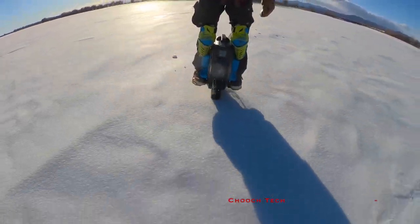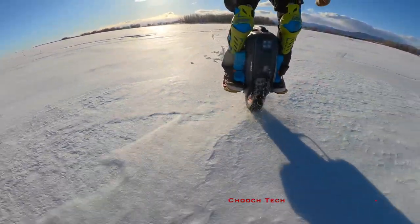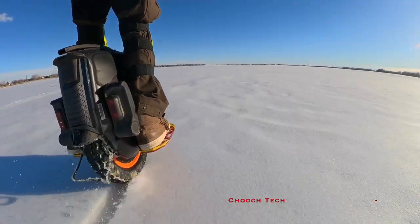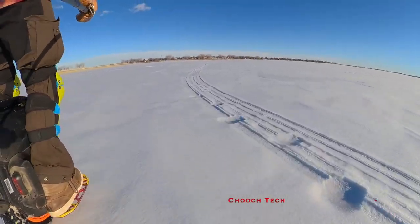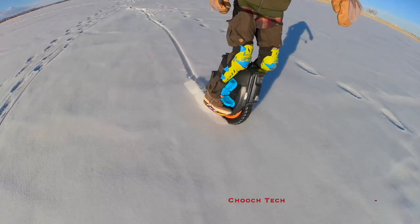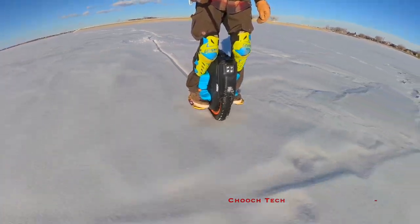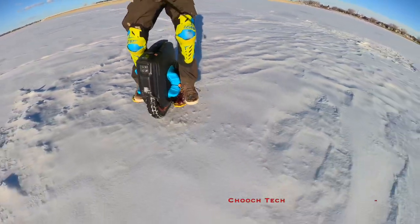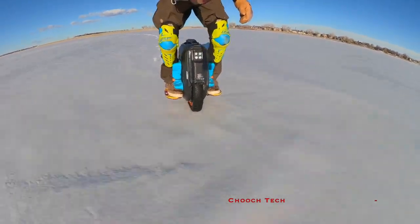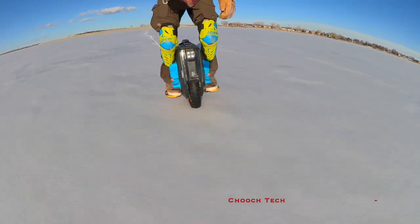If you're wondering about this electric unicycle, this is the InMotion V12 high torque. Many of you from the channel know that I absolutely adore this wheel — it just works so well. I've put this wheel through rain, water, puddles, and snow. People that have seen this wheel since day one on the channel have just seen the hell I've put it through, and it just keeps on going.